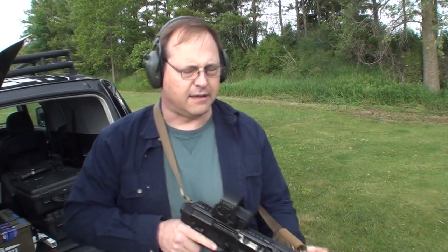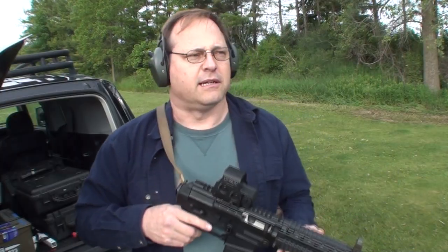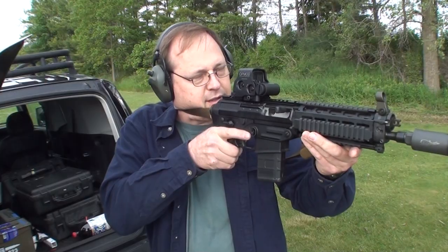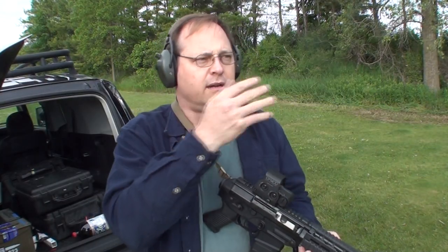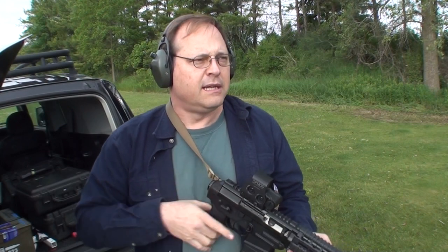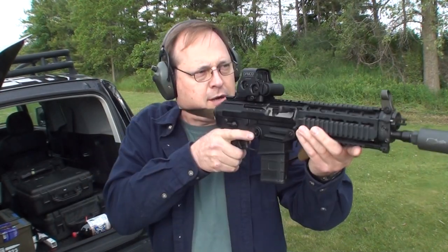The other thing is you have to have a holographic sight like the EOTech, because it's very difficult to index a diopter or peep sight with the front sight just by putting it out there, because there's nothing to anchor your head in relation to the firearm. You don't have a repeatable mount.